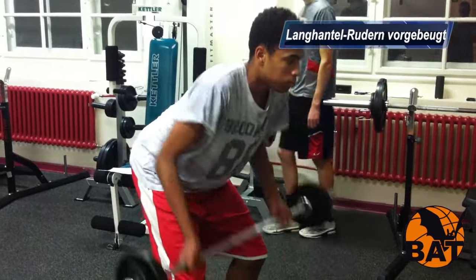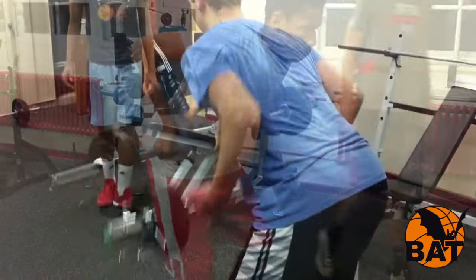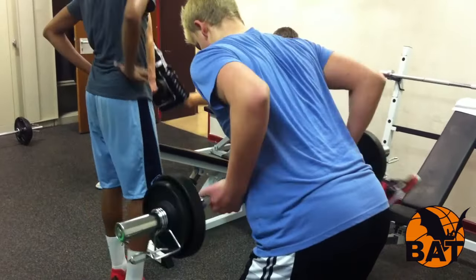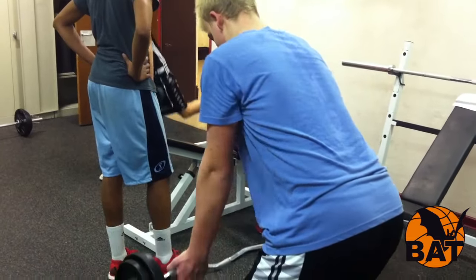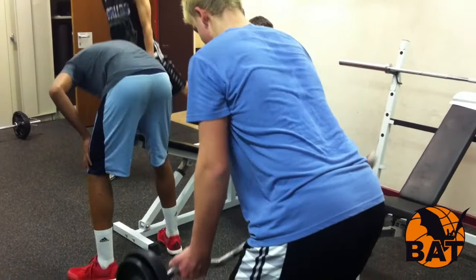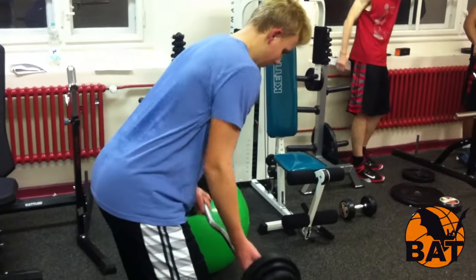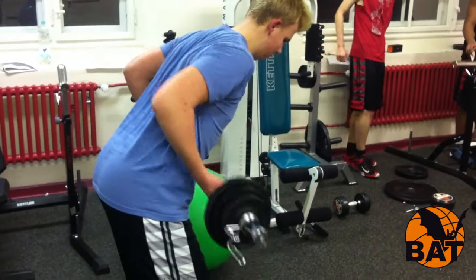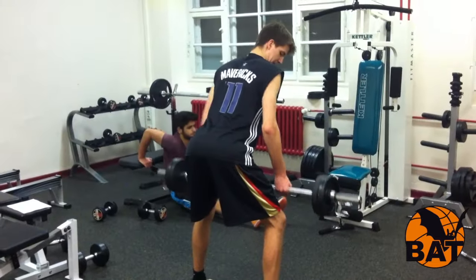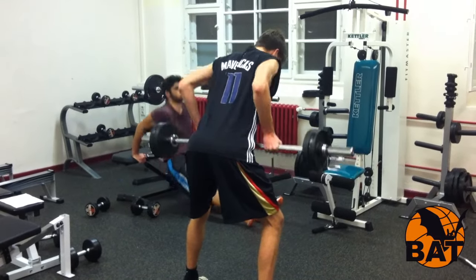Die nächste Übung ist das Langhantelrudern — eine super Übung für den Rücken und eine der Grundübungen des Krafttrainings. Sie stärkt die gesamte obere Rückenmuskulatur, vor allem den breiten Rückenmuskel, den Latissimus, den Kapuzenmuskel, den Trapezius und den hinteren Teil des Deltamuskels, also den hinteren Teil der Schulter. Worauf du bei der Übungsausführung achten solltest: Der Rücken ist nach vorne geneigt und sollte kerzengerade sein.